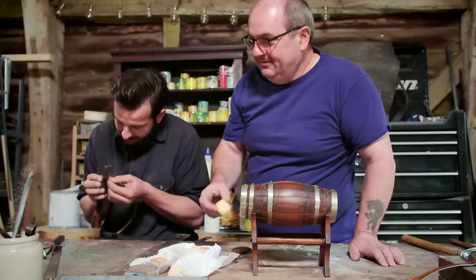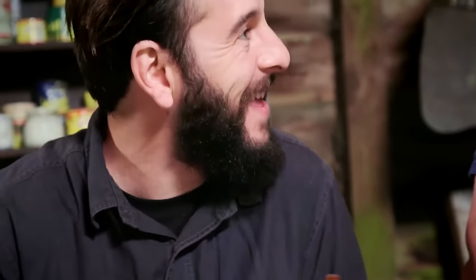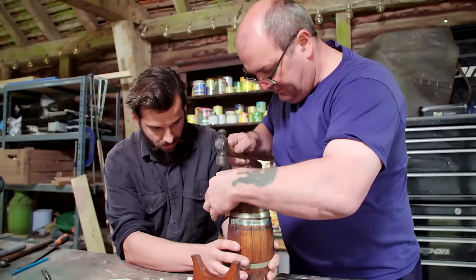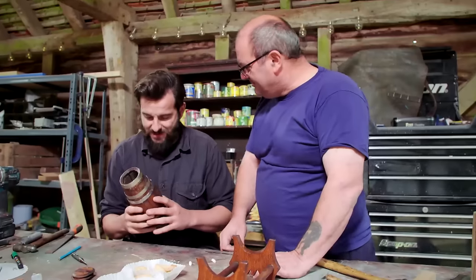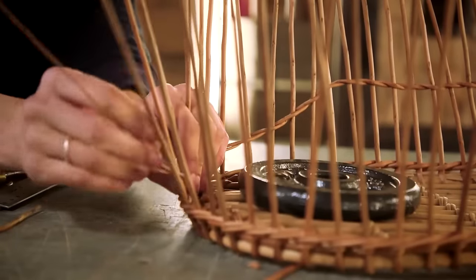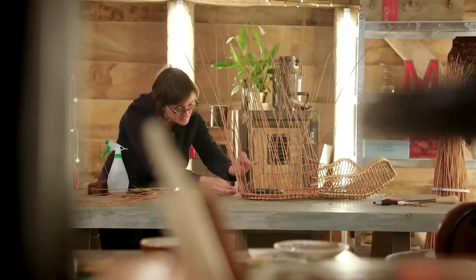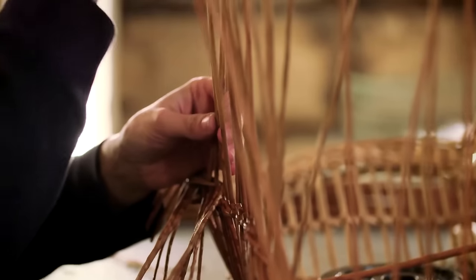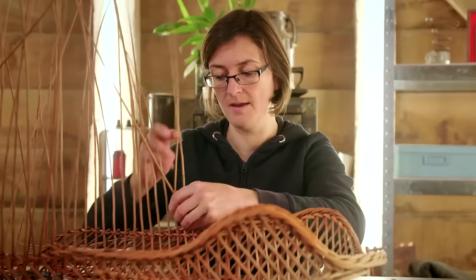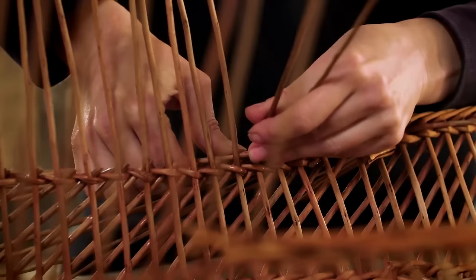In the repair shop today, Dom reaches for the biscuit tin as he and England's last master cooper repair a pint-sized whisky barrel. While a heritage craft dating back thousands of years is put to use repairing a beloved family heirloom.